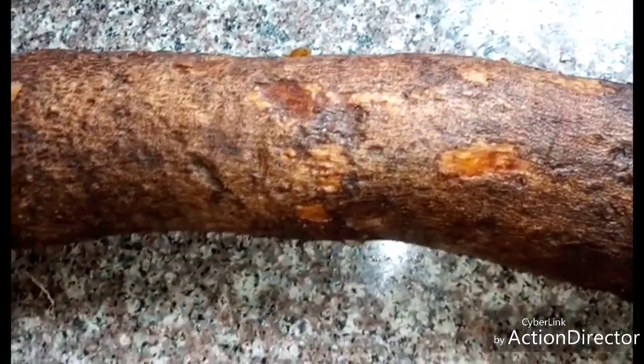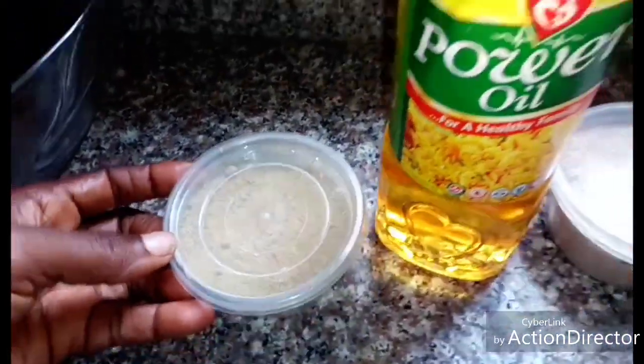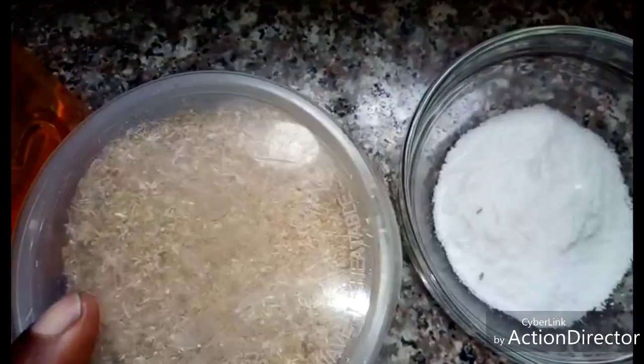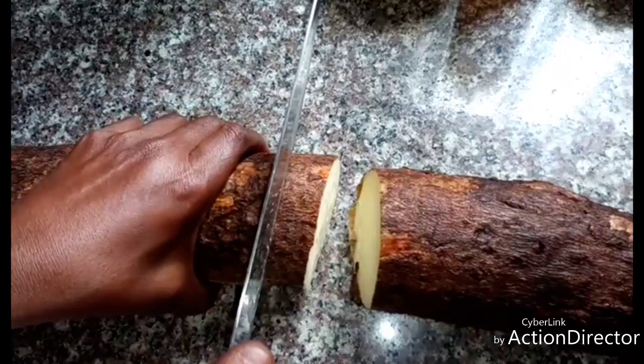For preparing this fried yam, these are the ingredients I'm going to use. I have my yam, but I'm not going to fry all of it — just for two. I have ginger powder, vegetable oil for frying, garlic powder, and salt to taste.